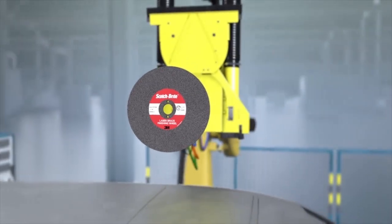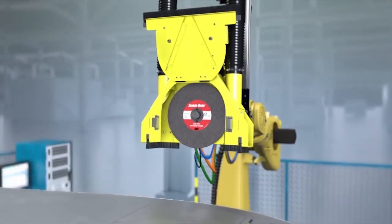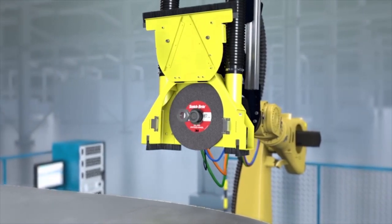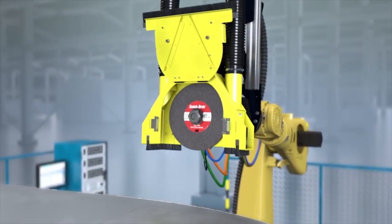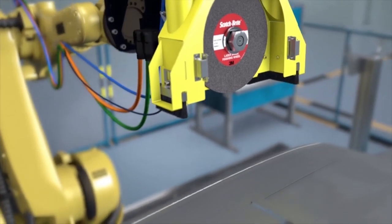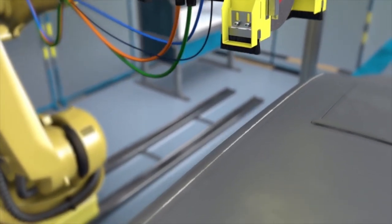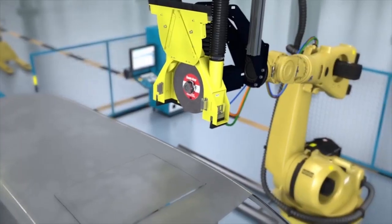This is an application for our Scotch-Brite Laser Brace Finishing Wheel. This finishing wheel precisely meets the requirements for the application to laser brazed seams. It consists of compressed non-woven fabric, which combines optimal finishing properties with aggressiveness and a long service life.